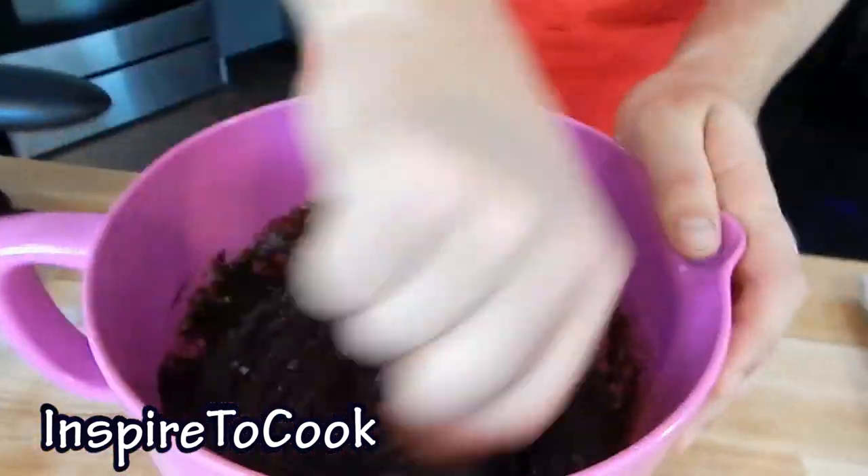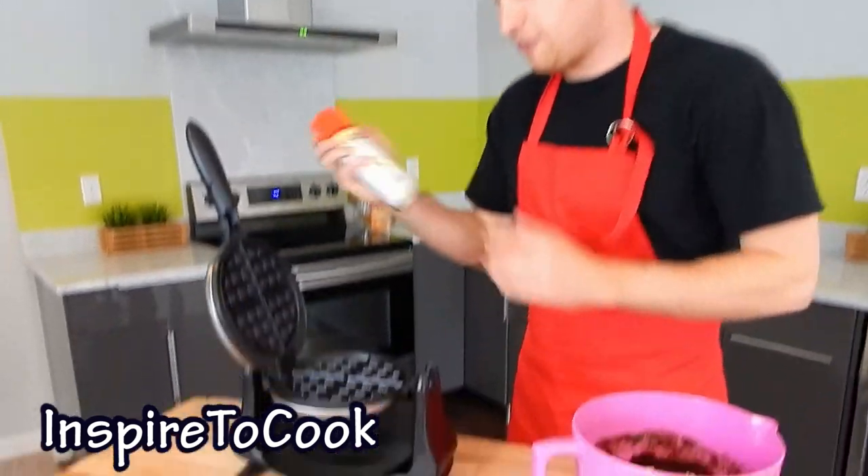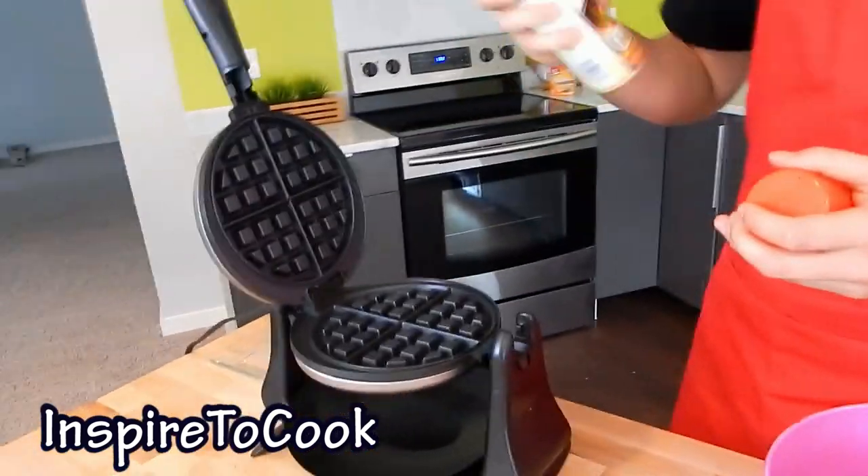Look at that nice brownie-type mix — it's all mixed up. And now we're about to take it to the waffle iron. We're going to open up our waffle iron and spray it with some canola spray oil.